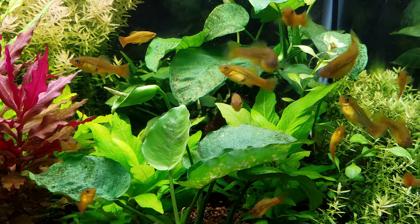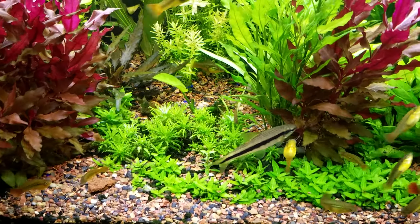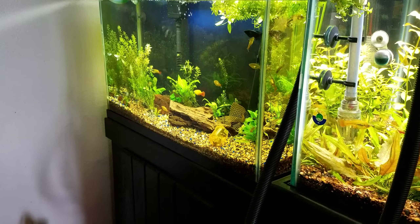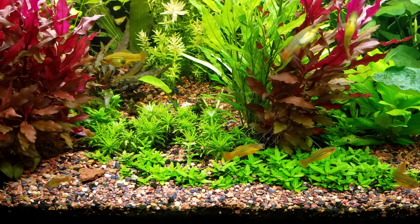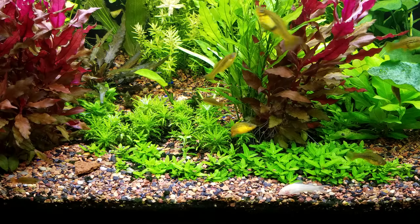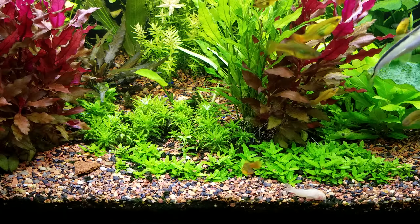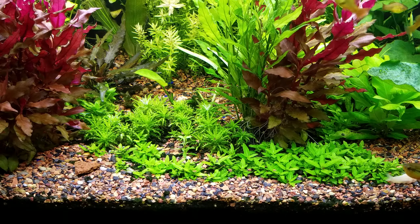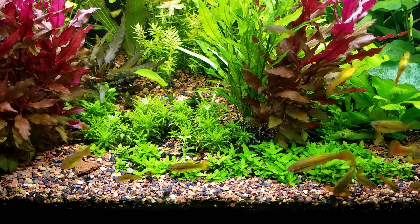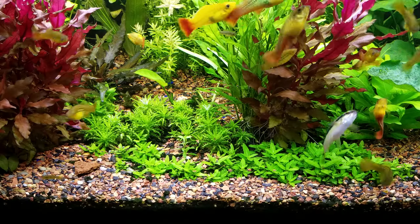Anyway, I took some substrate from the other tank over there that I had laying around and just threw it in here. Remember I was getting my water changing color — I don't believe it was the driftwood doing that. From what I found out so far, after I threw this substrate in here, it must have covered something that was leaching out of the substrate, and the tank is doing way better.